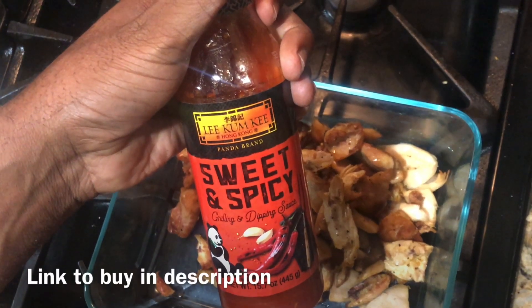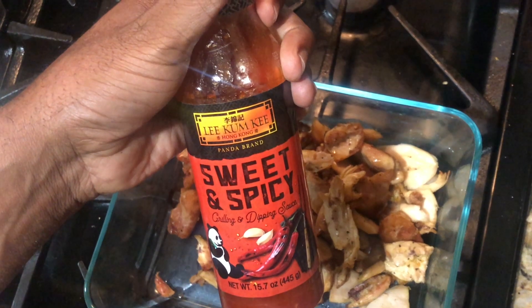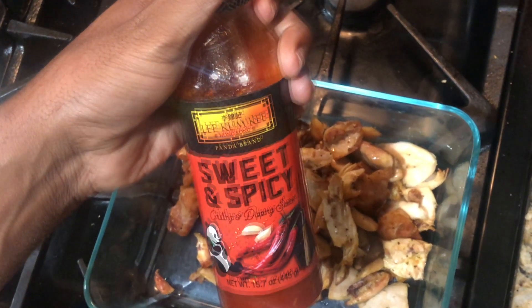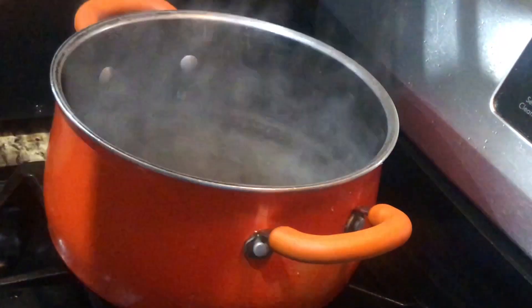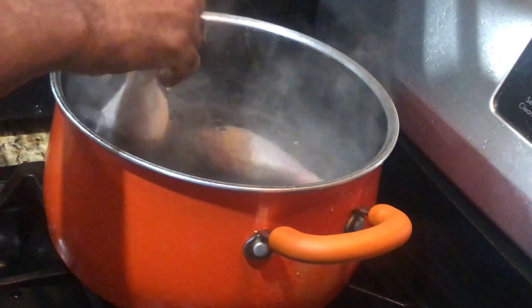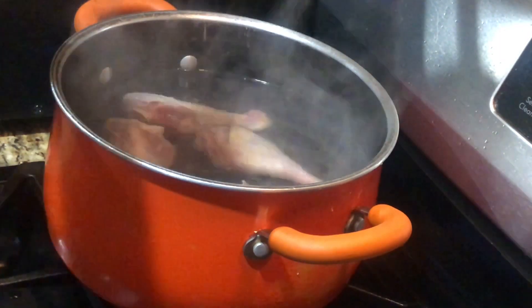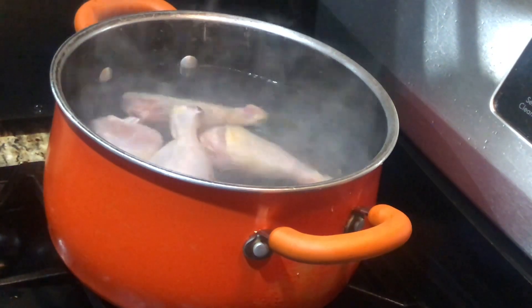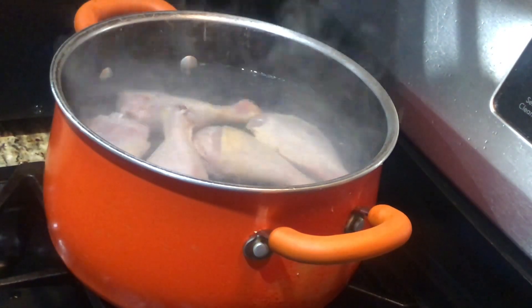Hey guys, this is Cecil from Fast Food Twist Cooking Channel, and I wanted to bring you something that I feel is so delicious. This isn't the typical fast food that I make for this channel — it will take you a little bit of time, but it's worth it. I always try to save people money and give you recipes that aren't going to require a million products.